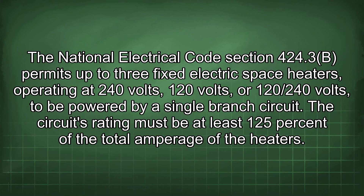The National Electrical Code section 424.3b permits up to three fixed electric space heaters operating at 240 volts, 120 volts, or 120/240 volts to be powered by a single branch circuit. The circuit's rating must be at least 125% of the total amperage of the heaters.